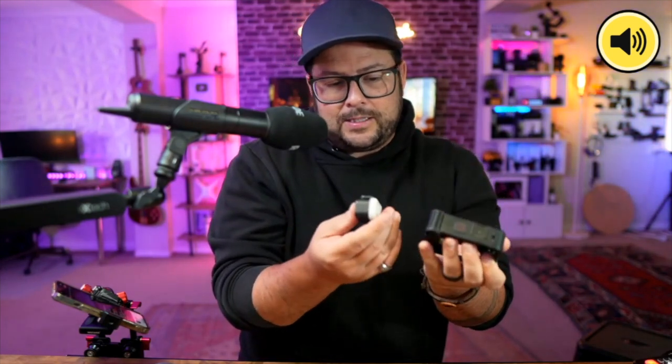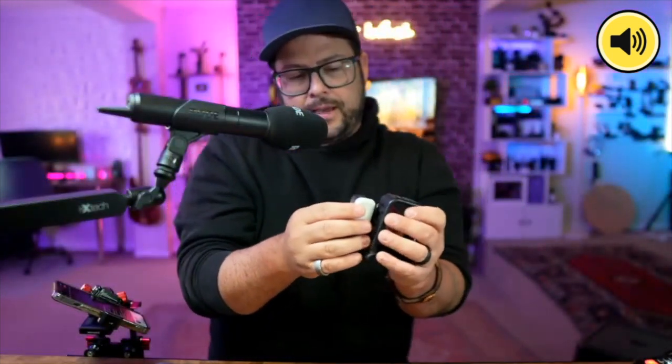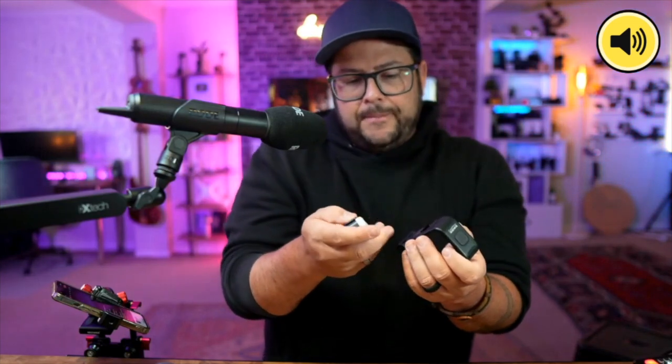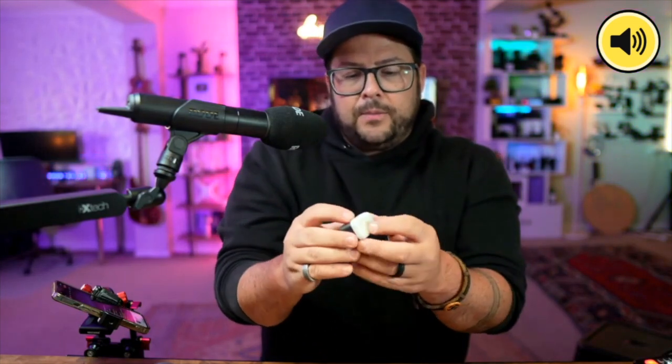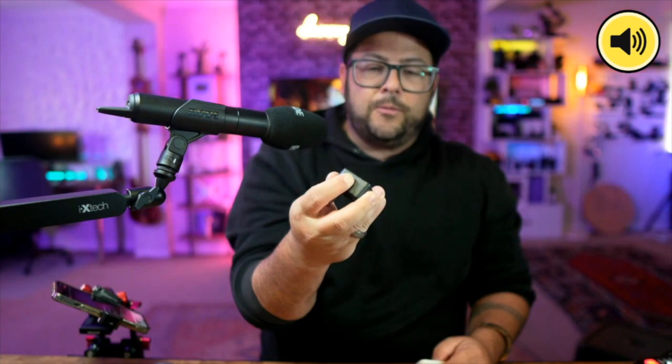Let's jump to the GoPro Light Mod. I've looked at budget lights from Ulanzi and others, but there's something about the GoPro light. You have a cold shoe at the bottom so you can pop it on your Media Mod — and it actually holds on, which not all accessories do — thanks to the plate at the bottom. And look how small this thing is — tiny, but really bright.